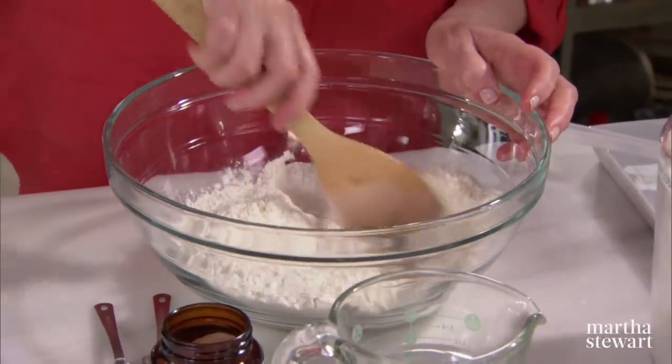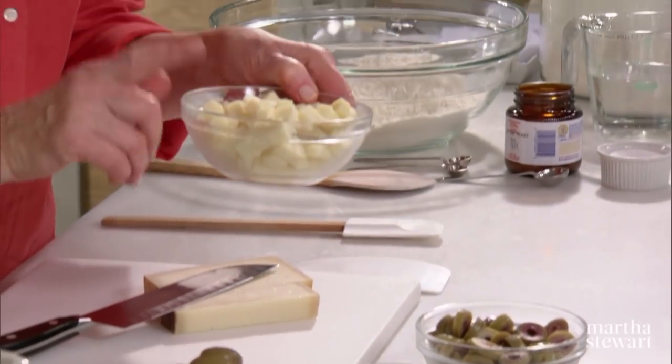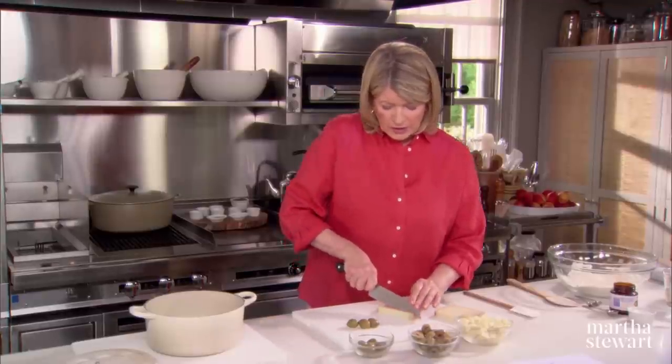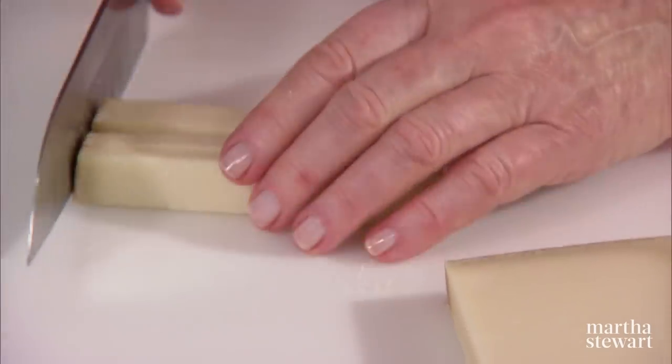Stir that up. Dry ingredients ready. You want one and three quarters cups of quarter-inch cubes of Gruyere cheese. You can use other kinds of cheeses if you have them, but I like the taste of the Gruyere with the olives.